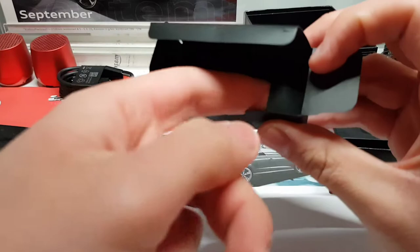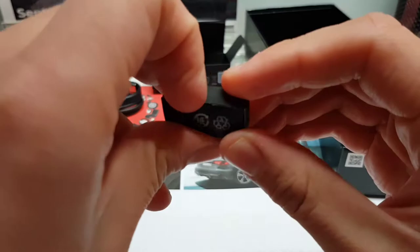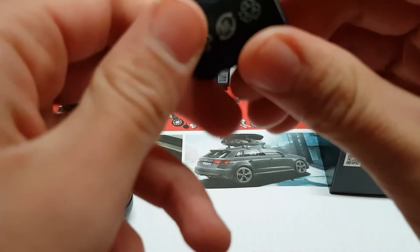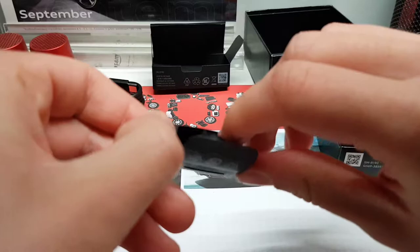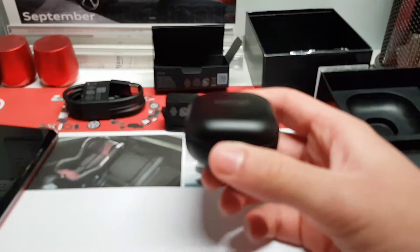And here we have some additional ear tips. It's really important that when you get the buds, you take your time to see which ear tips work best for you. We have two different sizes included, and the medium ear tips are already mounted on the buds themselves.